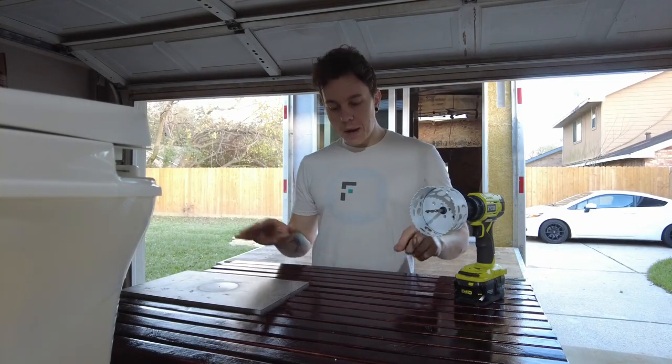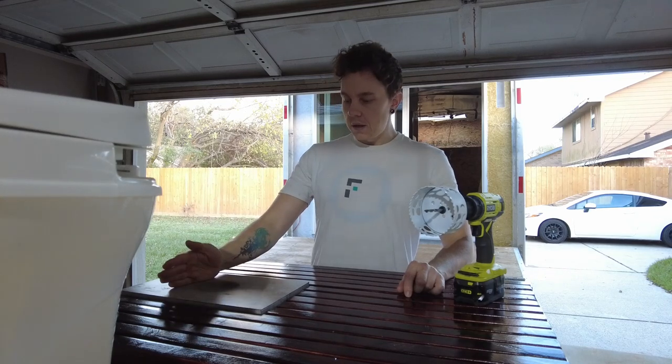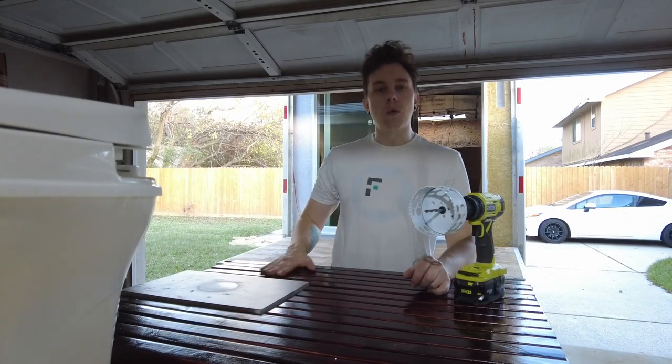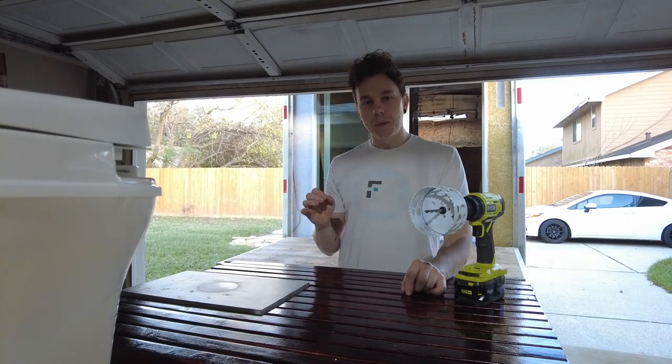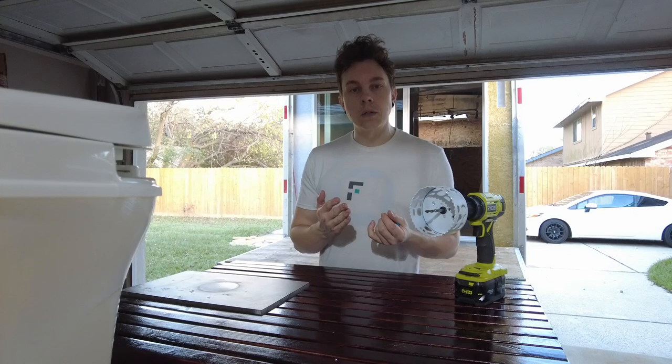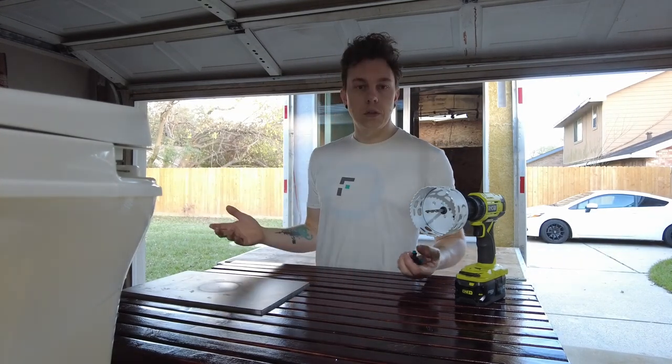Hey, welcome back guys. We've got to finish up this bathroom here. We've got to get the toilet mounted to the pedestal and we're going to get the whole thing in the truck. After that we can start working on the walls. I've got some really nice waterproof snap-in tiles that we're going to be using to do the walls and the ceiling. I think it's going to look amazing, let's just get started.